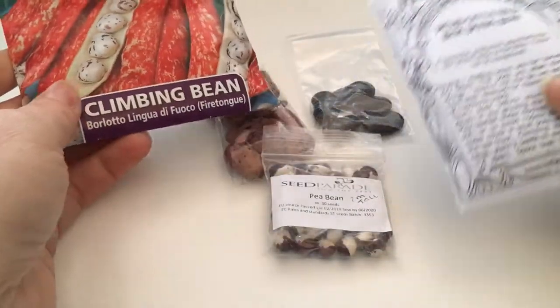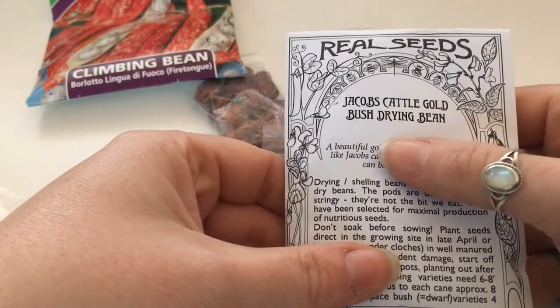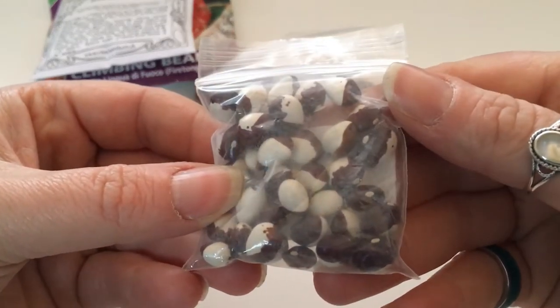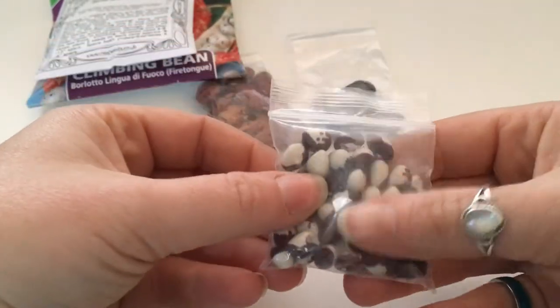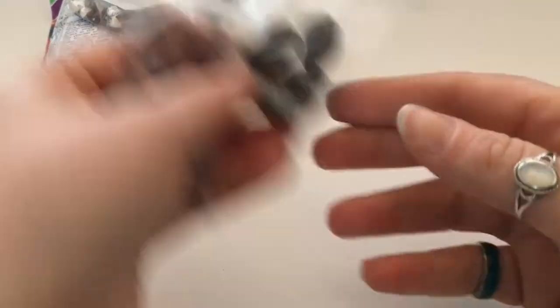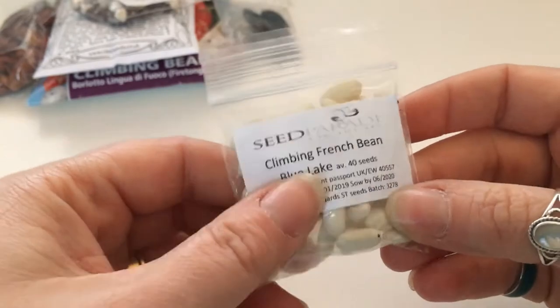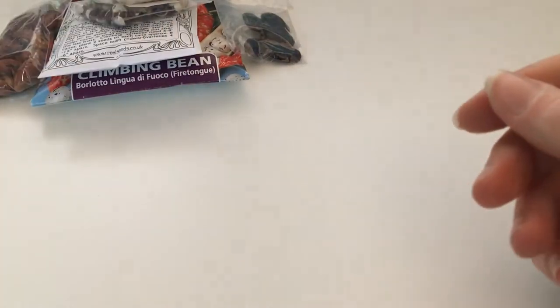My Jacob's Cattle Gold bush drying beans — these are a bush variety. And here's a climber: pea beans, how gorgeous. My hands are a bit grubby because I've been in the garden, of course. Beautiful runner beans that I saved seed from — didn't write the variety, unfortunately. And some Blue Lake climbing French beans — you can also save these as haricot beans. A jar full of them, beautiful.